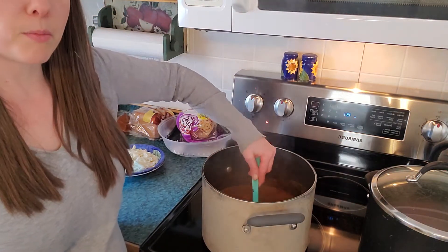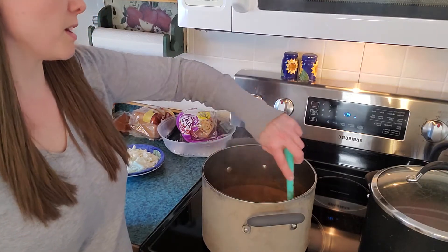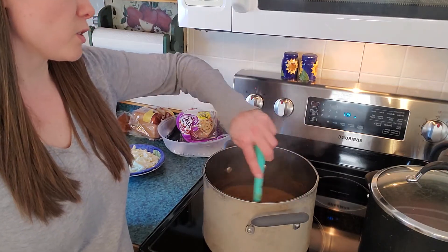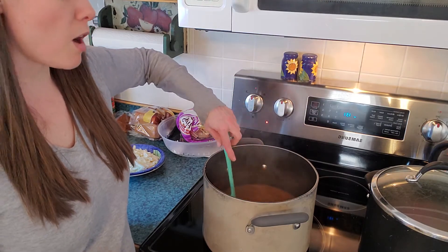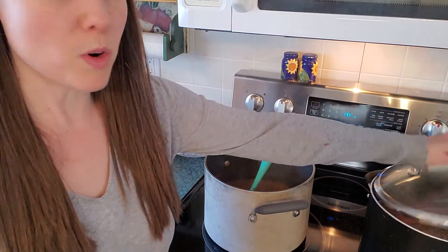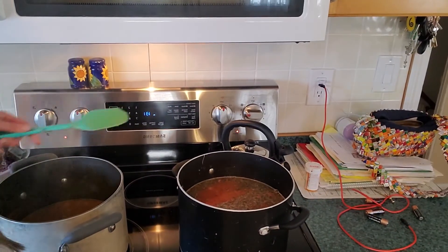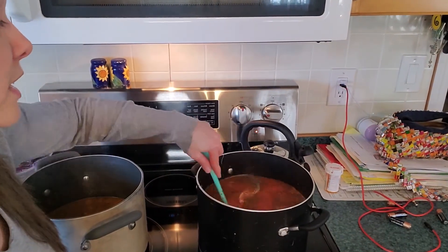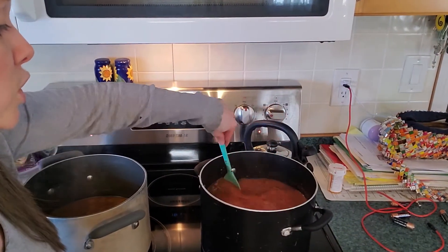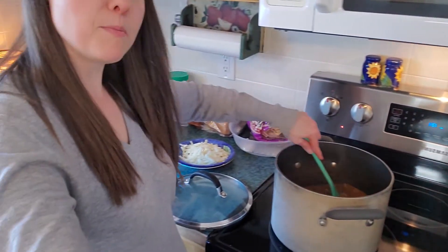The soup is nice and thick now. When you first start boiling it won't look that thick and you might think the broth looks bad, but it's going to thicken up — don't worry about it. The other batch isn't quite that thick yet, but it will get there.